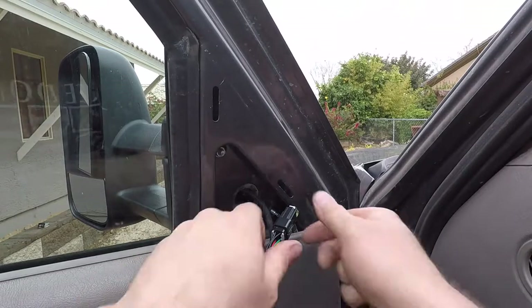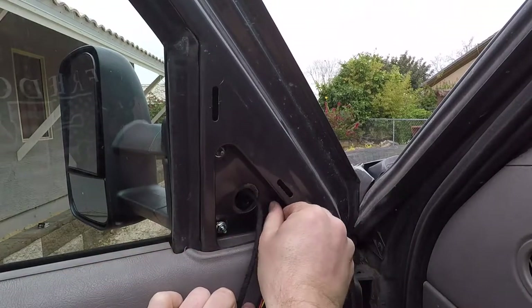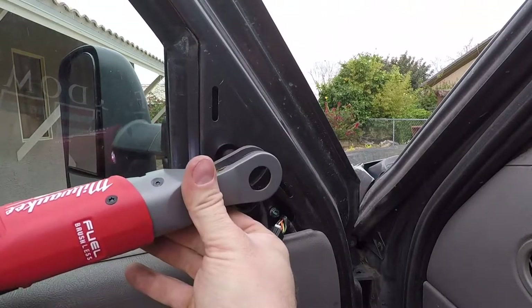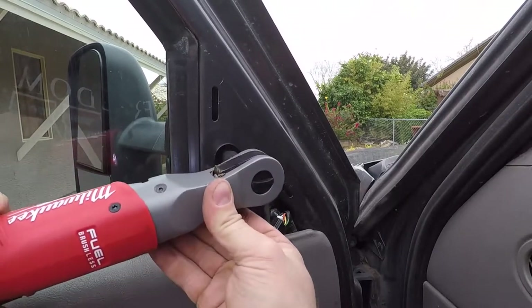This one, for whatever reason, the wiring harness — or just the wires — are much longer than they need to be, so you have to kind of coil it up. It is a heated mirror, and it does retain power mirrors, however it only goes left and right — there's no up and down feature that the old one had.